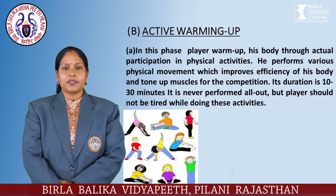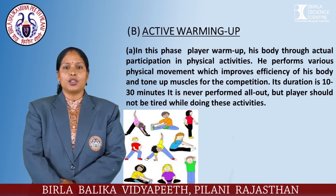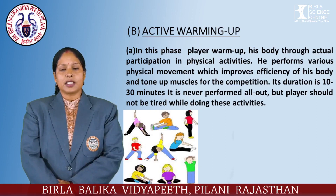The player performs various physical movements which improve the efficiency of his body and tone up muscles for the competition. Its duration is 10 to 30 minutes. It is never performed all out, but the player should not be too tired while doing these activities.